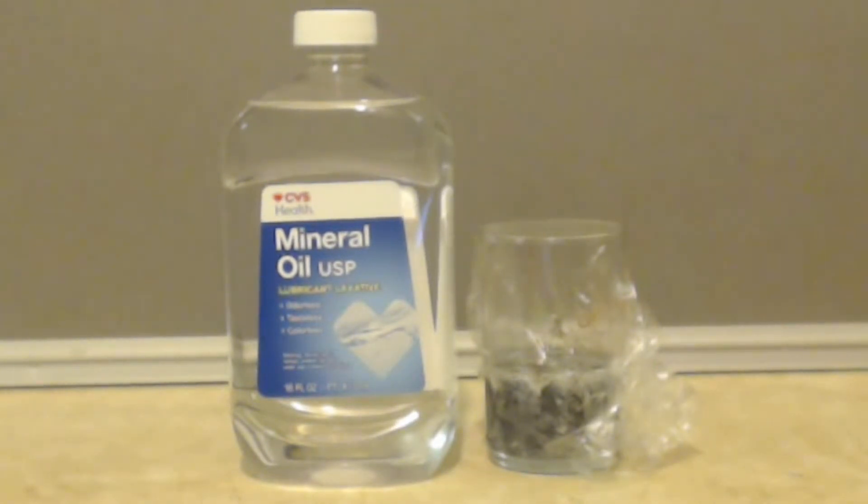Like I said, the lowest higher alkane that can be in mineral oil is nonane, which is nine carbons, and that's pretty much it.